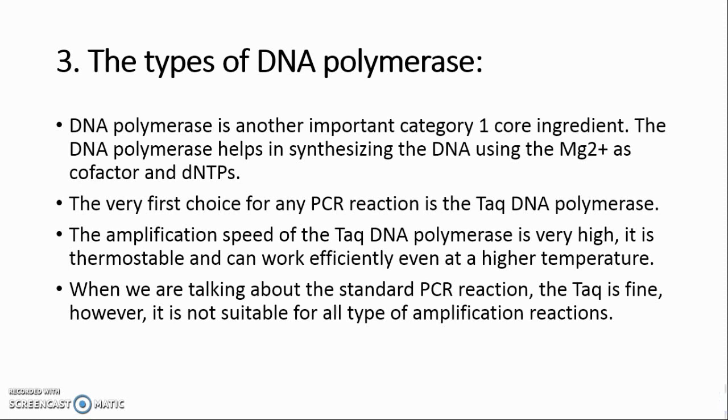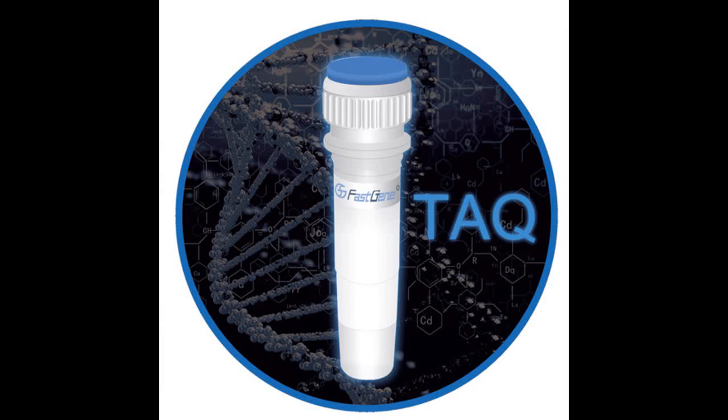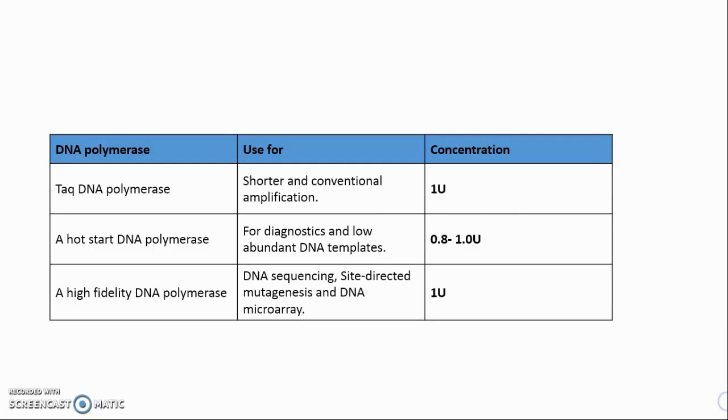Secret 3: The types of DNA polymerase. DNA polymerase is another important Category 1 core ingredient. It helps in synthesizing DNA using Mg2+ as a cofactor and dNTPs. The first choice for any PCR reaction is Taq DNA polymerase — it has very high amplification speed, is thermostable, and works efficiently at higher temperatures. However, it is not suitable for all types of amplification. If specificity is your prime goal, use hot start DNA polymerase. If proofreading is the prime goal, use high fidelity DNA polymerase, which amplifies DNA and also removes mismatched nucleotides.